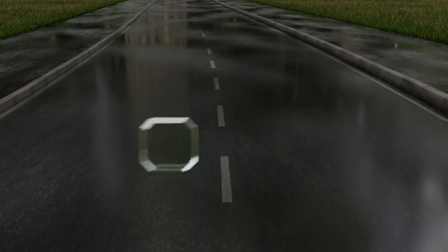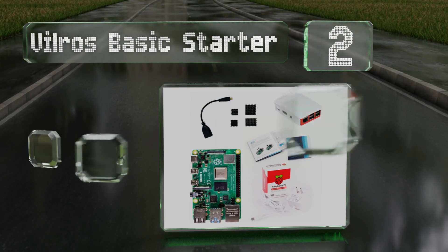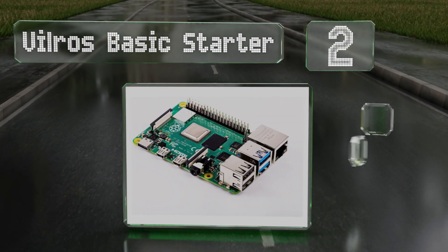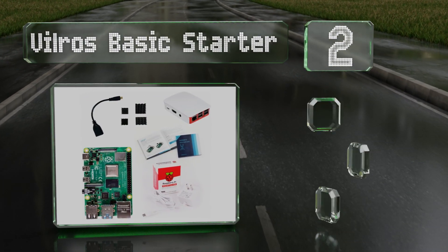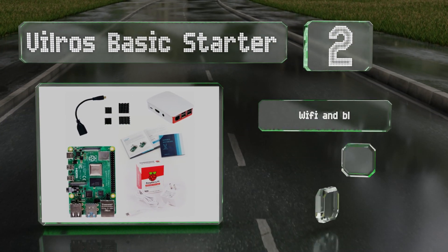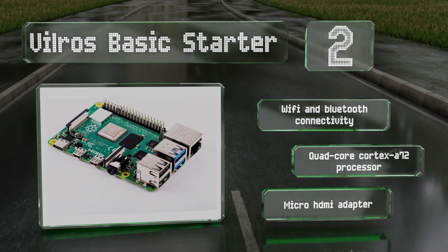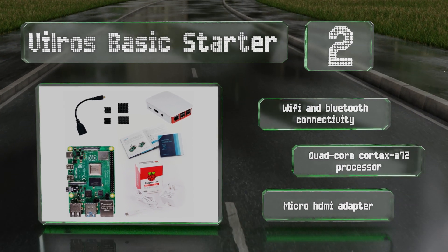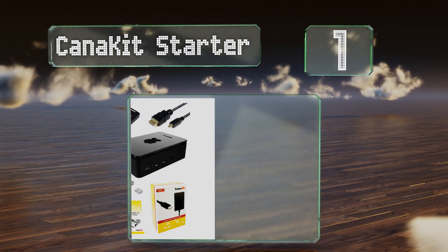At number two, the Vilros Basic Starter comes with four heat sinks, a red and white case, and a handy instructions booklet. However, it doesn't include a memory card and the RAM options are limited to only one and two gigabytes, which are sufficient for web browsing and retro gaming. It does offer Wi-Fi and Bluetooth connectivity, a quad-core Cortex-A72 processor, and a micro HDMI adapter.